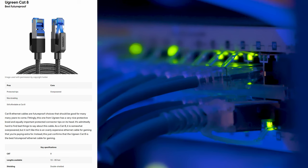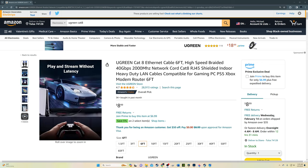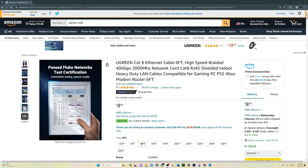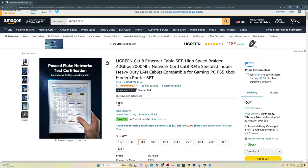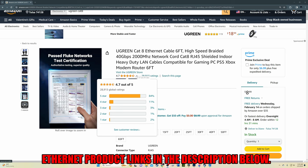Ethernet cable number three. Ugreen is known for making fantastic Ethernet cables, and we have many of these cables in our home network. The Ugreen Cat 8 is our number three pick — because even though it's a Cat 8, it's still very affordable. This Cat 8 comes with a textured braiding that looks very nice, is double shielded, and also has protected tips. The Ugreen Cat 8 is available all the way up to 65 feet in length. Links for this cable will be in the description below.